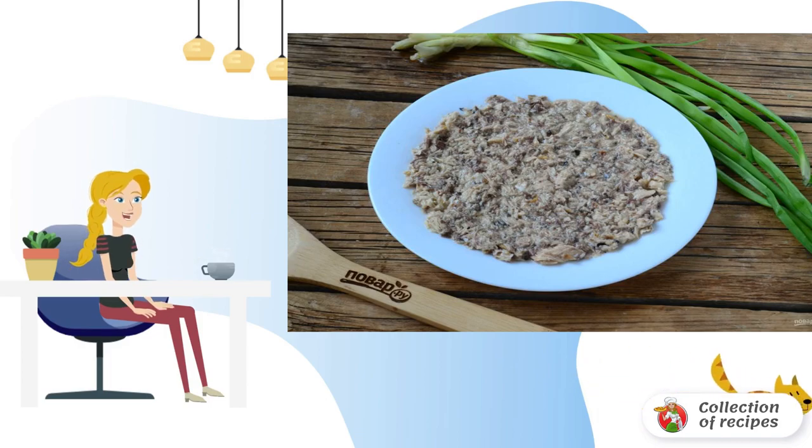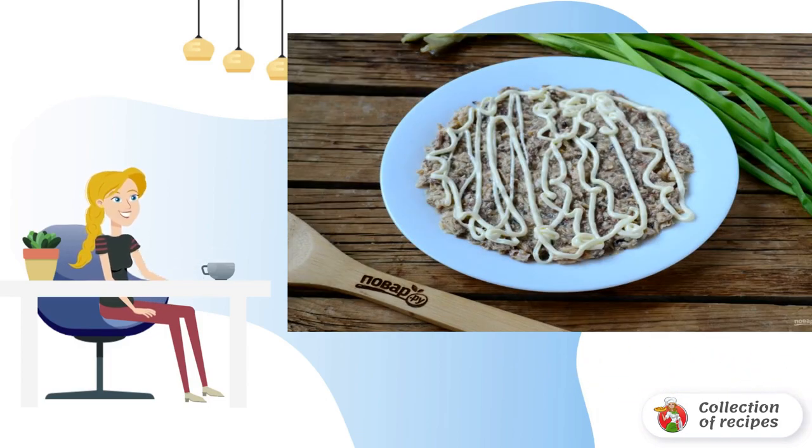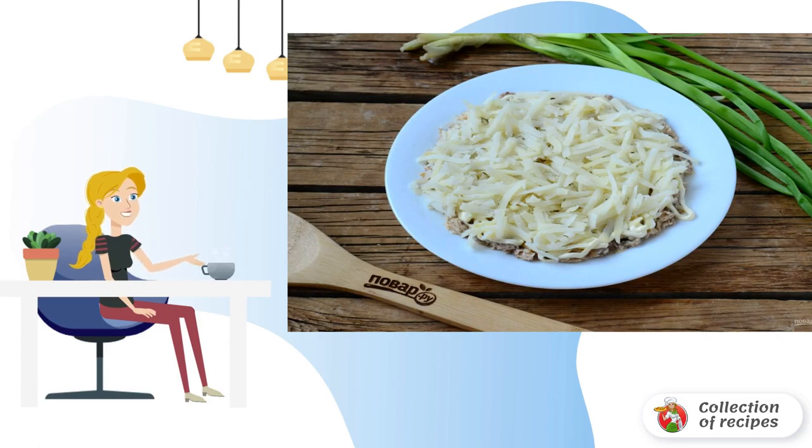Put the resulting mass on a flat plate and lightly brush the top with mayonnaise. Peel the potatoes and grate them on a coarse grater. Place on top of the mackerel.